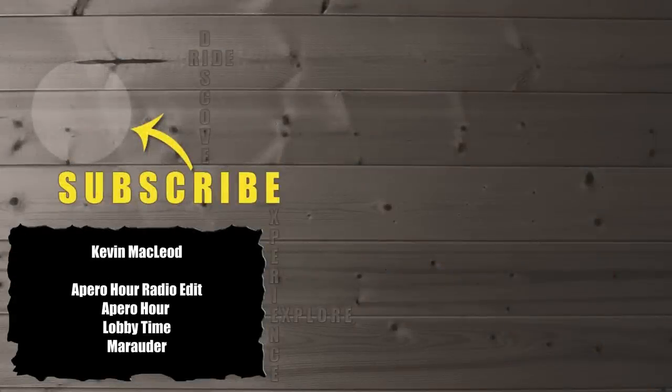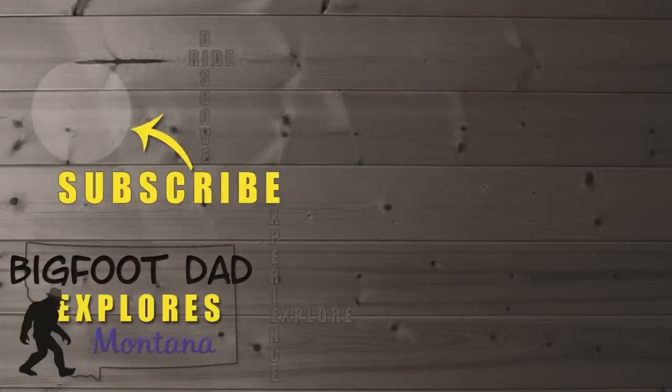If you enjoyed this review, please consider subscribing and joining our community. Adventure awaits just around the corner and we'd love to have you along for the ride.